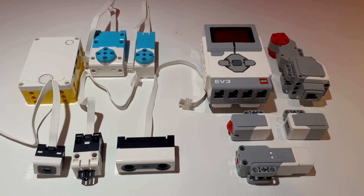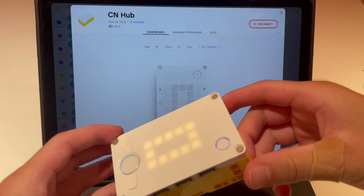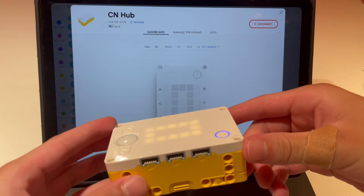The second difference is the gyro sensor. Spike Prime doesn't come with a separate sensor like the EV3 because it has a built-in 6-axis gyro in the programmable hub. This makes the Spike Prime gyro far more accurate than the EV3's, not only because it doesn't have gyro drift — where the EV3 gyro has to be rebooted — but because it can detect yaw, pitch, and roll. So as far as sensors, Spike Prime definitely beats EV3.